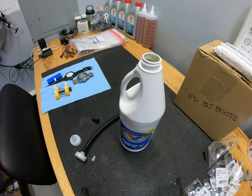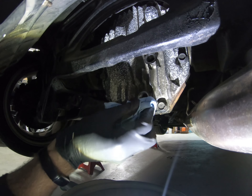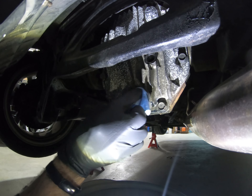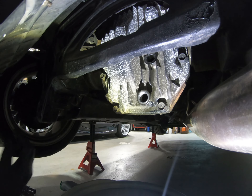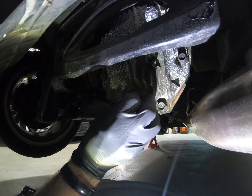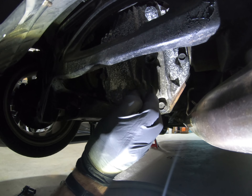It does call for 1.38 quarts to top things back off. Now that it's done draining, we're going to make sure the surface is very clean where the crush washer is going to seat, reinstall the lower drain plug, and torque it to 29 to 39 foot pounds.